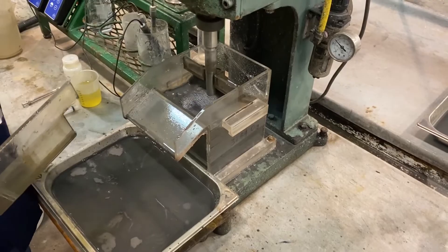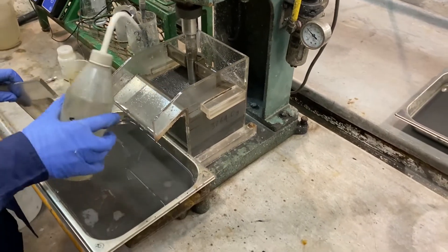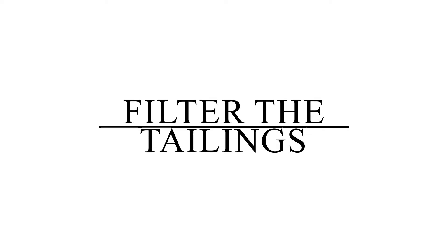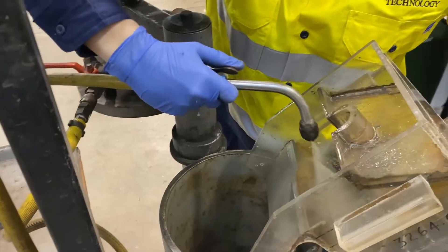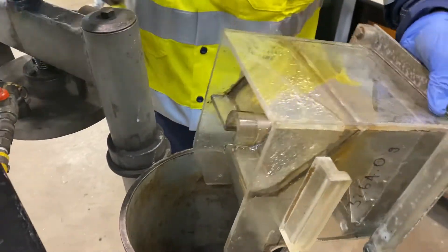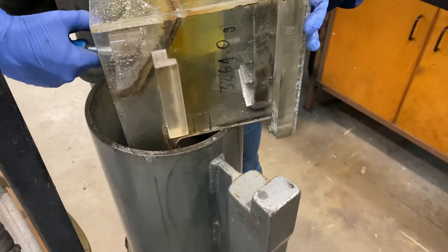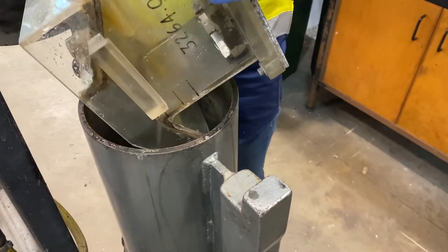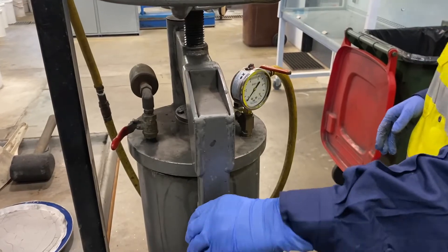The flotation cell contains your first cleaner tailings. Transfer the cell contents to a filter and wash down the cell sides to recover all the contents into the filter. Filter the sample until it is dry.